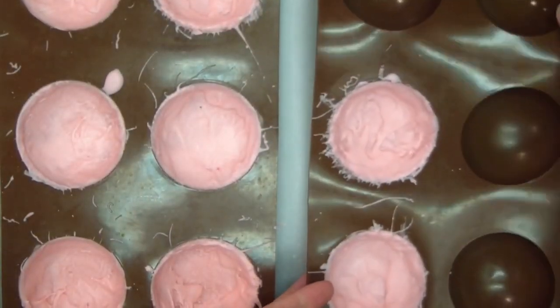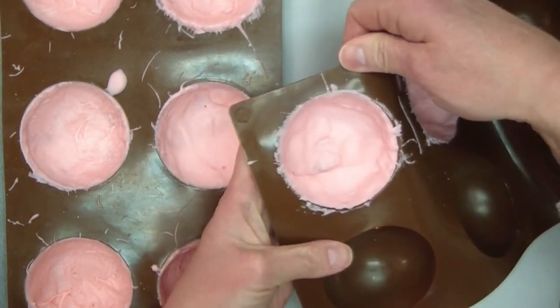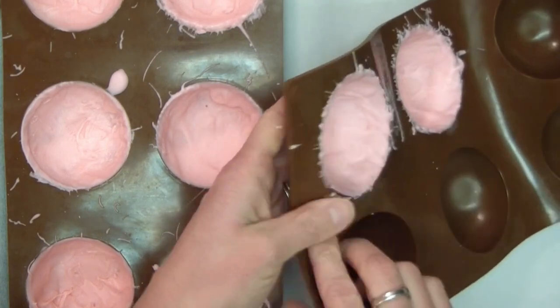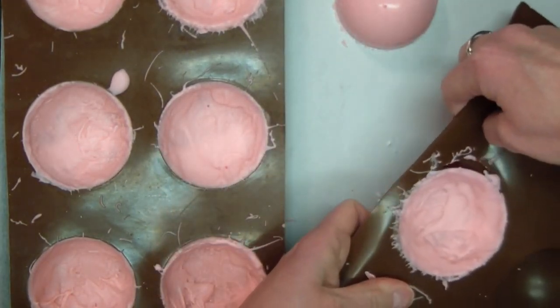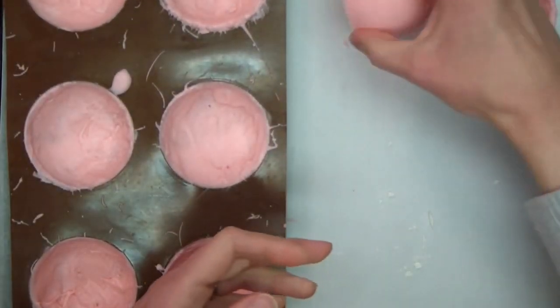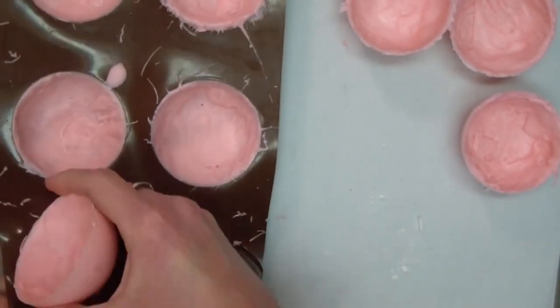Okay, we're back. These have been in the fridge for a little bit and I am ready to take them out of the molds. The molds are kind of stretchy, which really helps when taking them out. You just stretch the mold away from the chocolate — it does most of the work for you — and then gently press on the bottom and it'll just come right out. This is way easier than the first time I made these, when they cracked. That was before I knew to do two coats. Two coats really makes a big difference — they pop out just as easy as that.